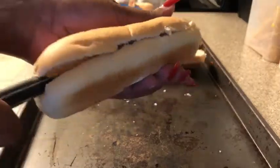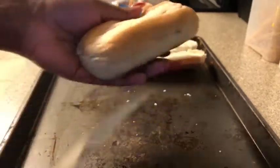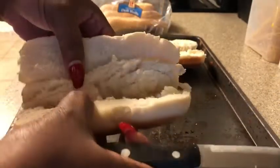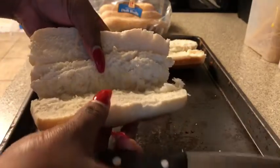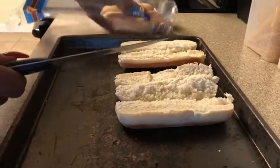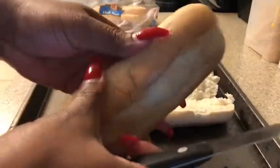Just be mindful of that. We're going to repeat this step, and then I'm going to wait until the meat is done before I put the bread in the oven, because it won't take long. So I'm just going to repeat this step before moving on to the meat.